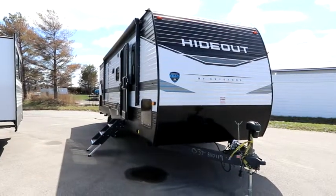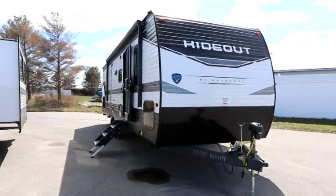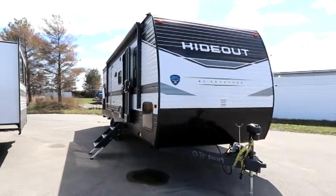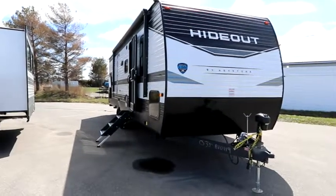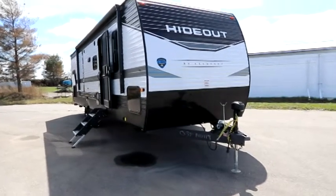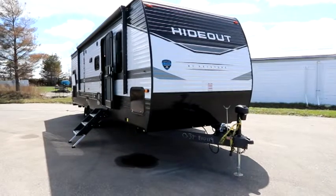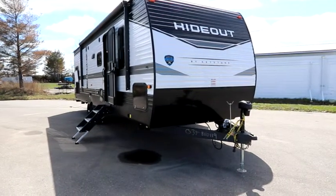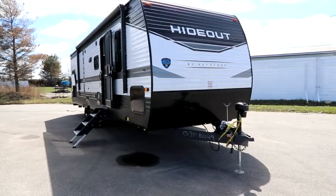Hi, Bruno from RVing TV. Today we're going to take a look at a 2022 Hideout by Keystone RV. This is a 290 QB floor plan, so it's approximately 29 feet in length with one large slide. This unit weighs in at 6,830 pounds, which is a really nice weight for a large choice of towing vehicles.